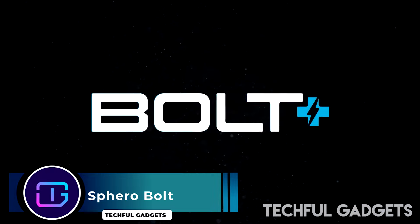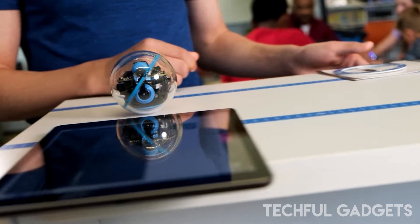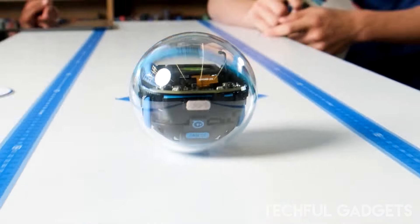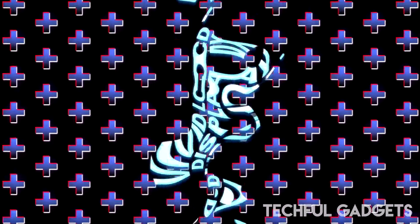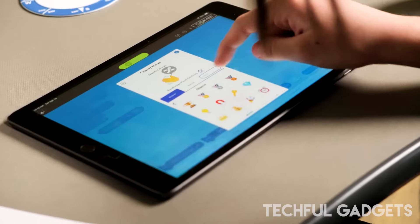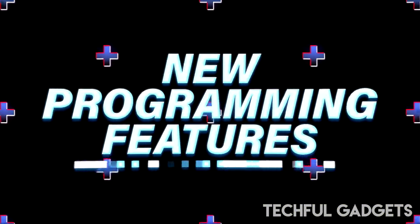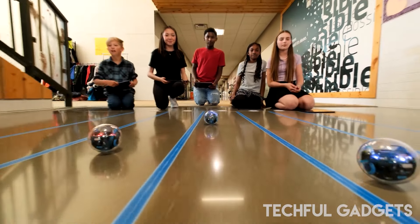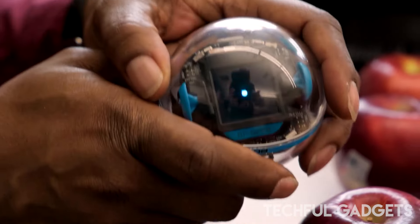Sphero Bolt — the Sphero Bolt coding robot for education offers a tailored, dynamic, and hands-on approach to learning technology, whether you're a beginner or an advanced learner. This robot is designed to enhance your learning experience with a vibrant 128x128 pixel LCD screen that displays colorful graphics, animations, and real-time sensor data, enriching your coding experience with visual feedback.